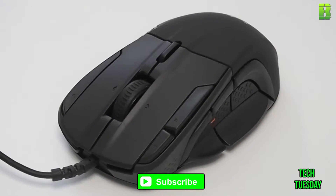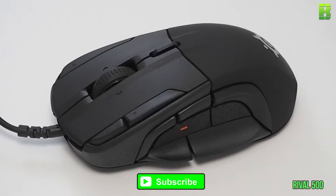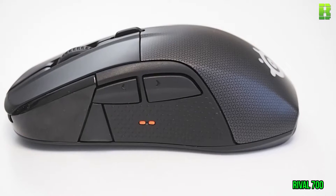Hi and welcome to another Tech Tuesday where we go through the latest game peripherals along with other technologies. Today I'm going to be looking at the differences between the SteelSeries Rival 500 and 700.